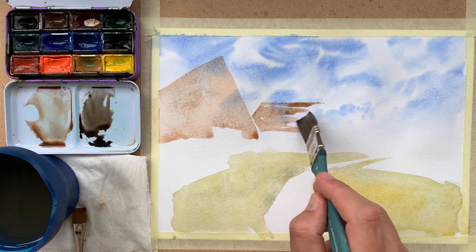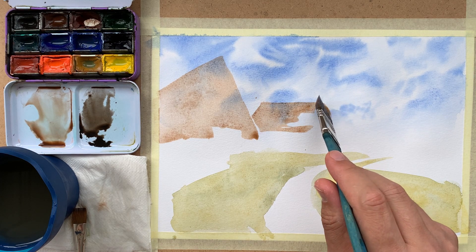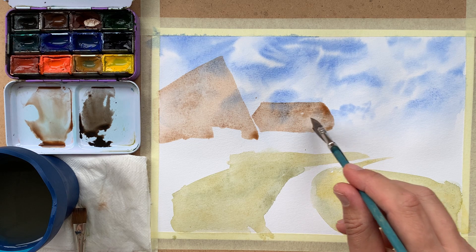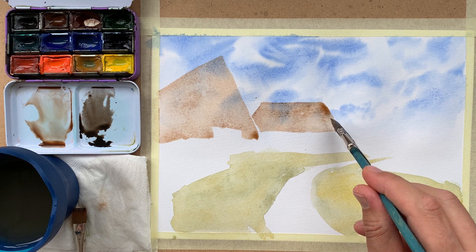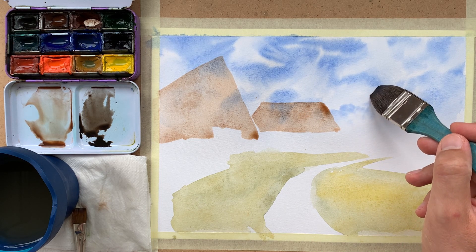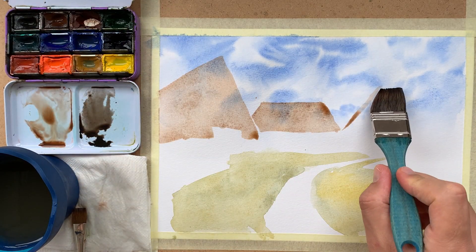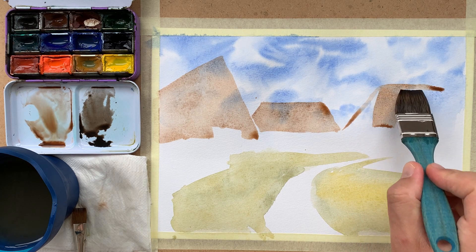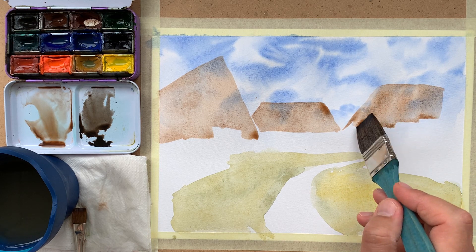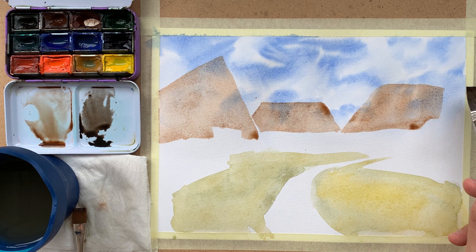I am painting the rooftop of the house in the distance. When painting, I am leaving a small white stripe between this rooftop and the first rooftop. This technique allows you to highlight parts of the composition, and also when working with watercolor it prevents the color from merging with the neighboring color.